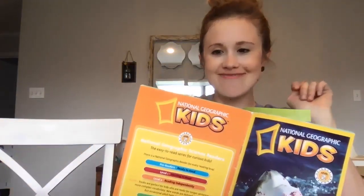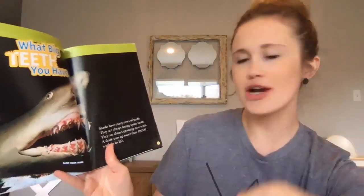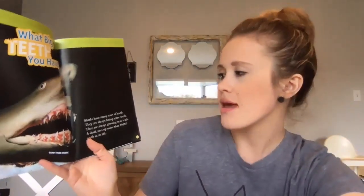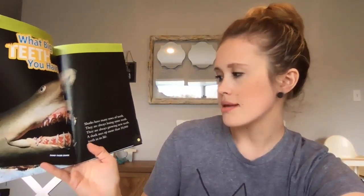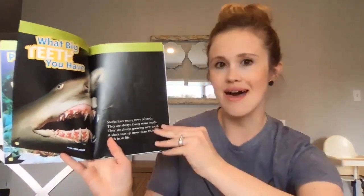I have another question for you: what is a great white's favorite candy? A jawbreaker! Here's the sand tiger shark. Sharks have many rows of teeth. They are always losing some teeth and always growing new teeth. A shark uses up more than 10,000 teeth in its lifetime.